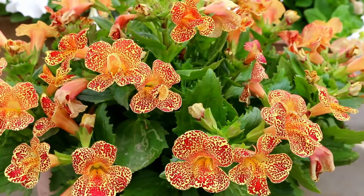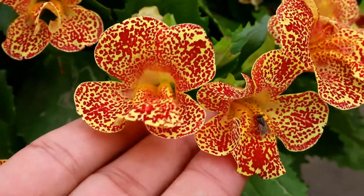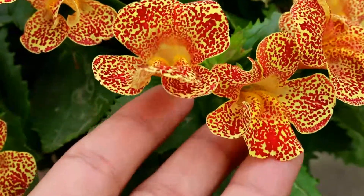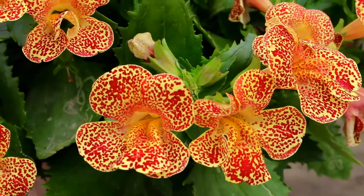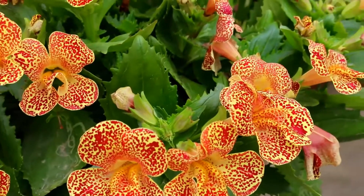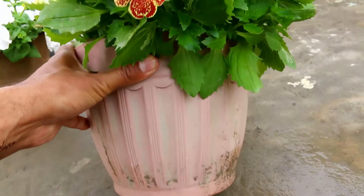Mimulus are commonly known as monkey flowers because of the shape of their flower — they somewhat resemble a monkey. To me they look more like a butterfly; we have butterflies here of the exact same color. When the first flower came on my plant, I instantly thought of a butterfly, and I think instead of monkey flowers they should be called butterfly flowers.